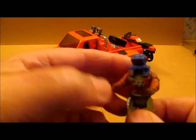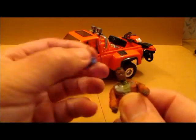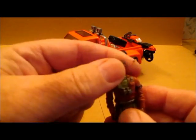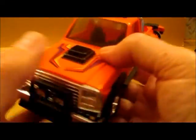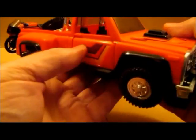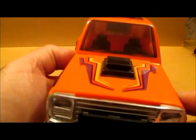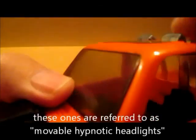The figures bend at the knees, the arms swing, and the head turns. Now the Firecracker itself they call the recon pickup, and it's a pretty attractive toy. I like all the plating on the grill, stickers here to depict spotlights, and up on the roll bar these ones bend right over.